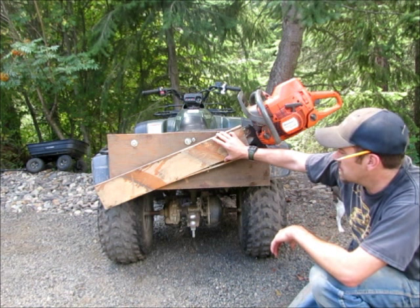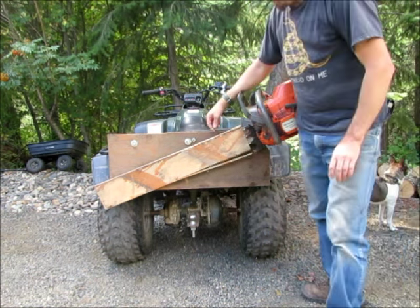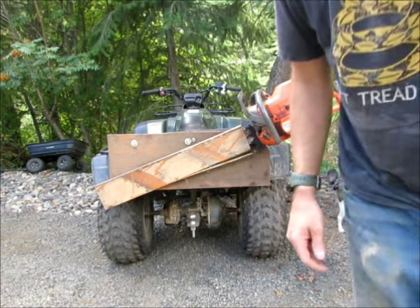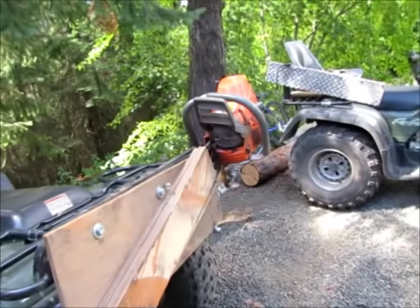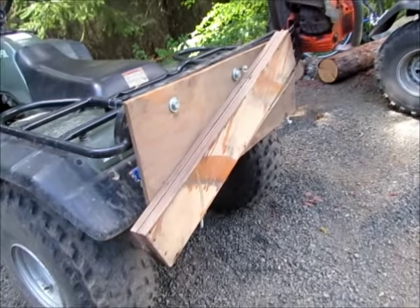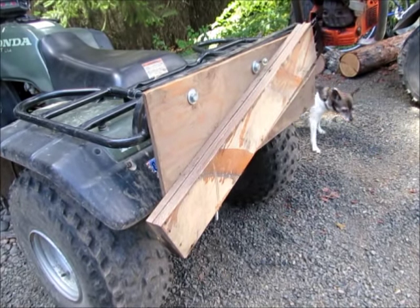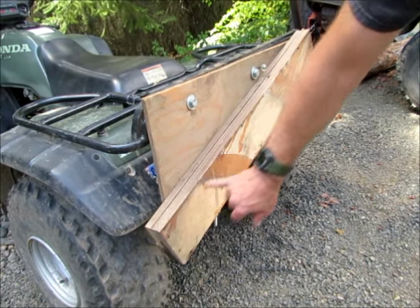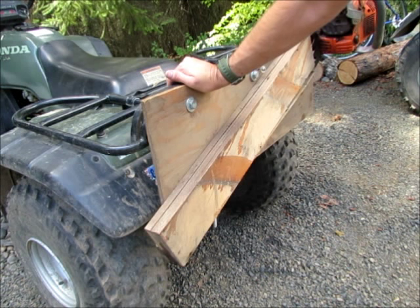This is nothing more than a 1x6 — two of them — with a shim top and bottom to hold the thickness of the bar and chain, about three-eighths thick right in through here. It's just a spacer is all it is. And then I ran screws through that into this piece of plywood, which is bolted to the rack on the quad.